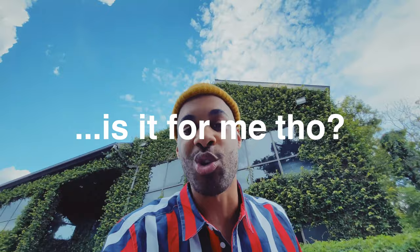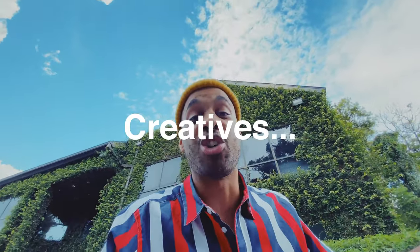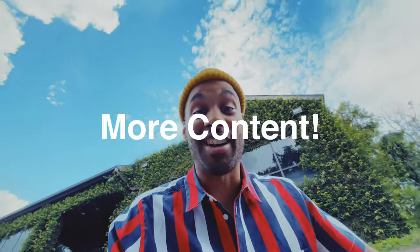You might be wondering, is this course for me? If you're a brand, an influencer, solo entrepreneur, a startup, an indie musician, or an artist, or if you're just an all-around creative, this is for you. It's also great if you're on a budget and just need to make more content.